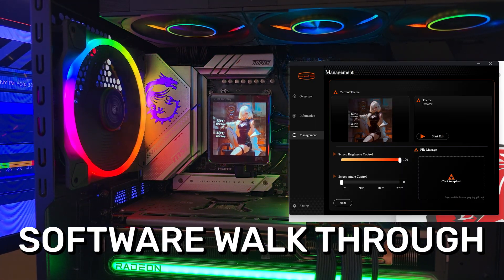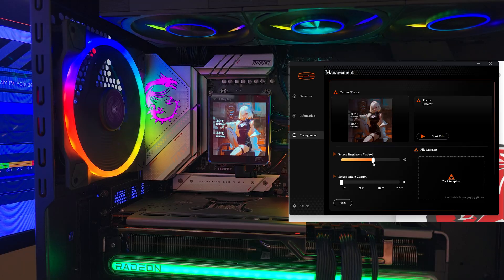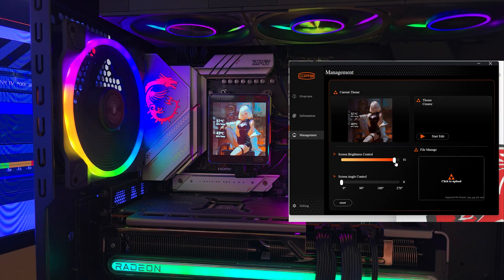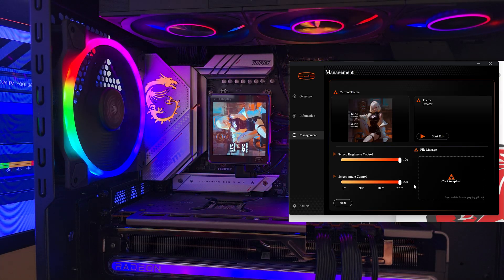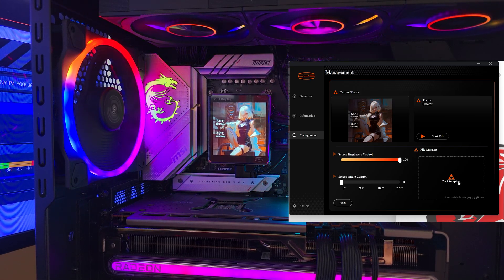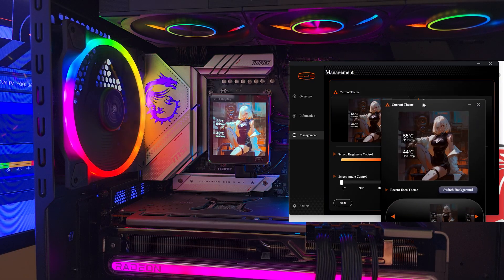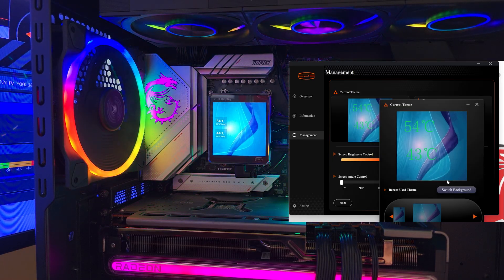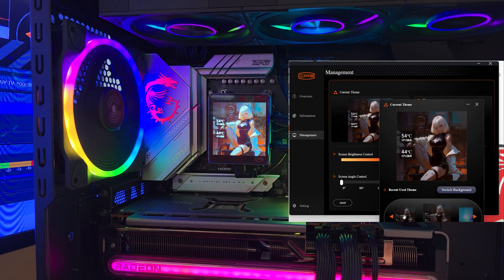This is the software - I'll put an overlay so you can see it while I use the screen. You can adjust the brightness from 10 to 100. You can rotate the screen itself from 0 degrees to 90, 180, or 270 degrees. The software is very snappy. In the file manager, this is where you put a GIF. If you press Start Edit, you'll see different themes already pre-installed.